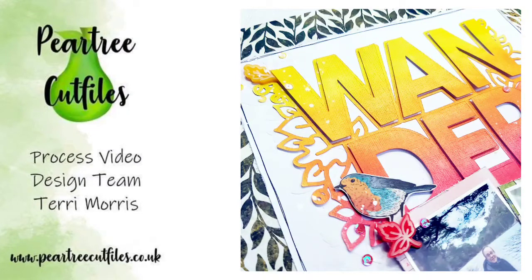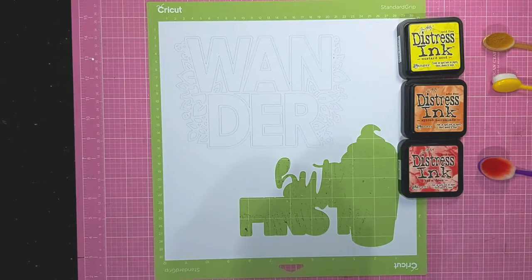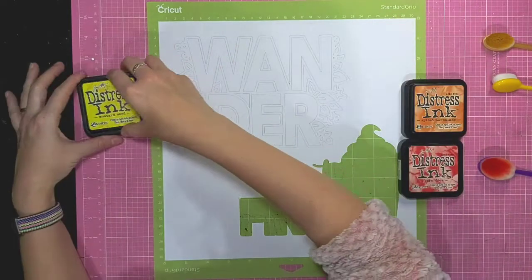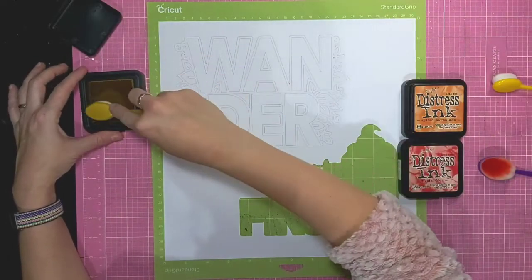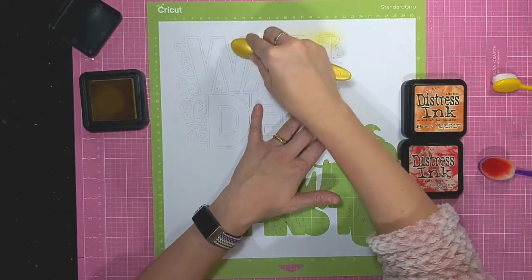Hi everyone, it's Terry here sharing another process video for Pear Tree. I wanted to go back into my archive and use this wonder cut file from March 2021. I've cut it from white cardstock and left it on my cutting mat, and what I'm going to do is use these distress inks to add colour to it.